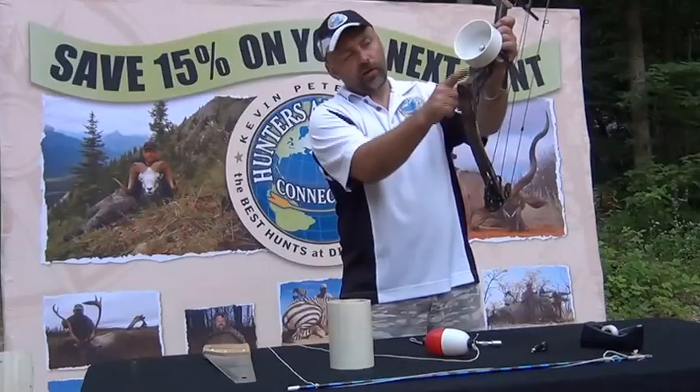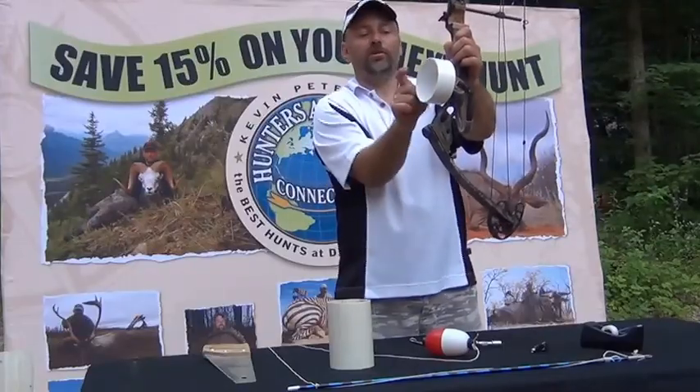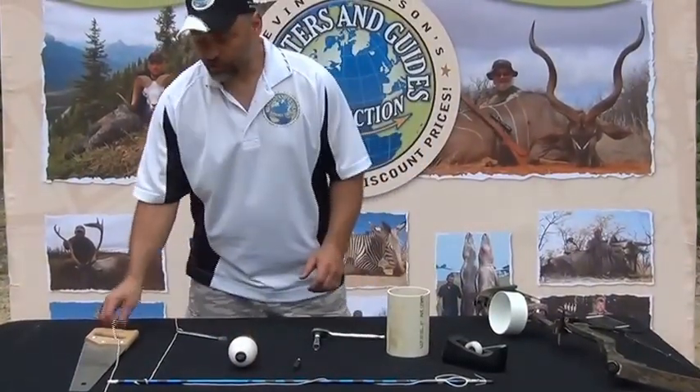Now if you have a shorter bow and you don't have the distance to do this, you just need to make a longer bolt, or if it's too long, use a piece of threaded rod maybe five or six inches long. The first thing you're going to need is 600 pound gator line.